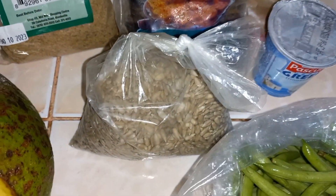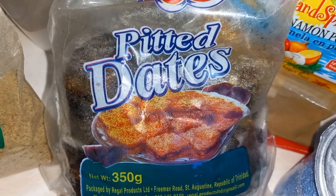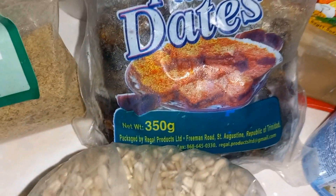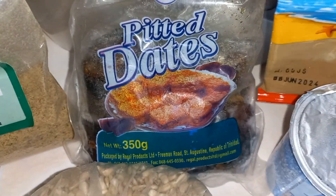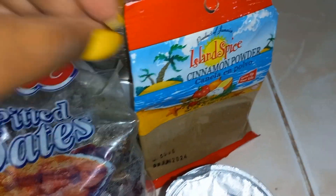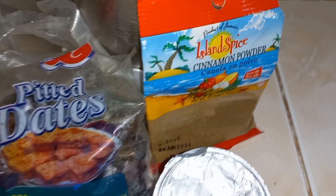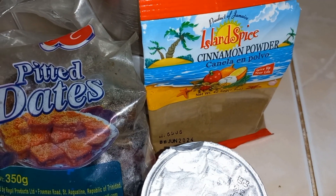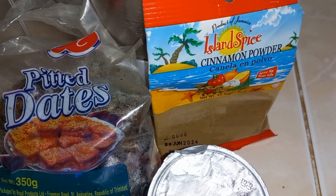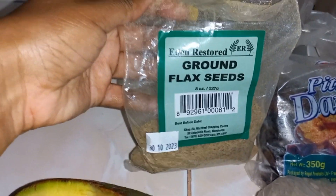I also have sunflower seeds here — as it says, sunflower, it makes you shine and glow, so we definitely need some of that in our diet. I have dates here that I'm going to use to sweeten my smoothie because I don't use sugar. I also have cinnamon powder here — this is good for your glycemic levels. It's good for leveling out sugar in your body, good for diabetes and cholesterol problems.